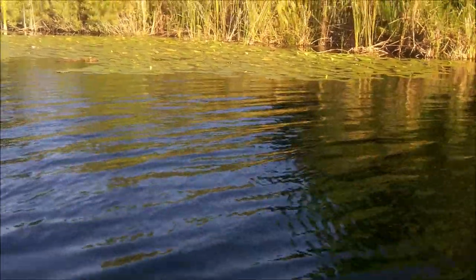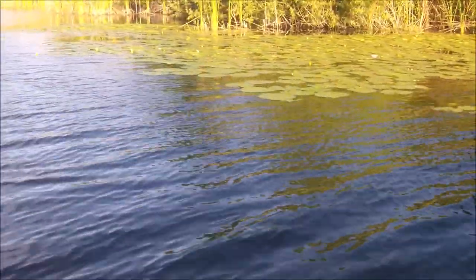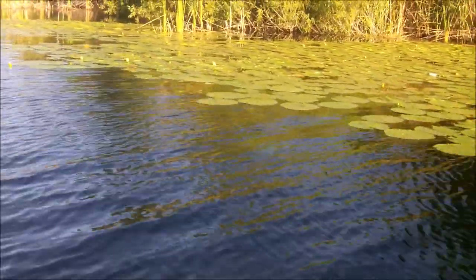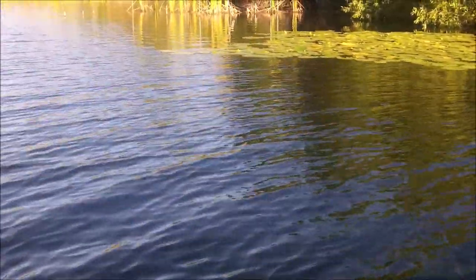Is that a gator? You see that gator? I didn't see it but I seen the gator. It's about to be on gator alert today — stand by.